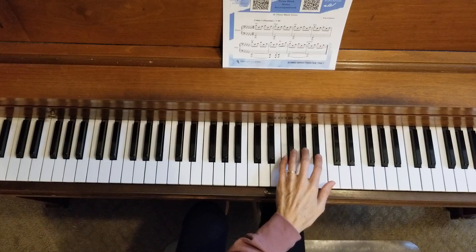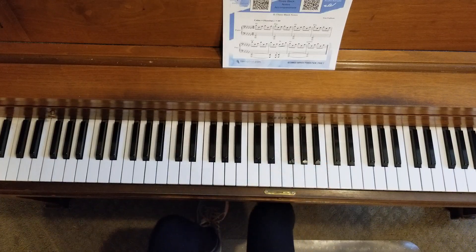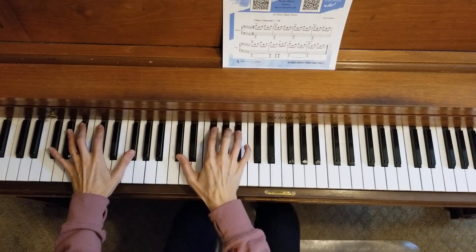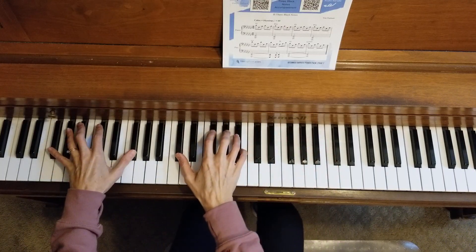You can use any rhythm you like. This piece is very flowy and beautiful, and I'm going to count to six to bring us in because this piece is in a time signature called six-eight. So I'm going to count to six, and you are going to play on a group of three black notes while I play my part down here.